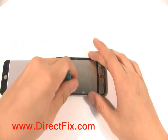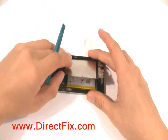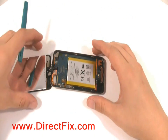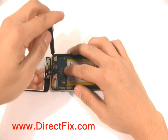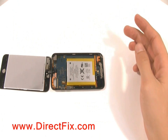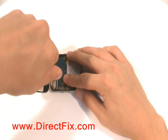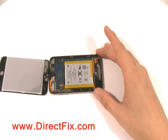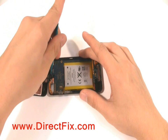There are two more screws near the top of the unit holding the main board into the case. Using a case opener tool, begin to pull up the battery and mainboard from the case.